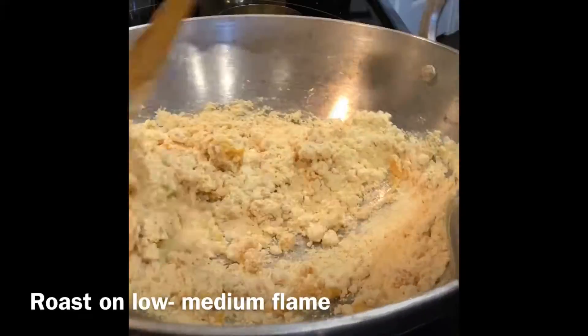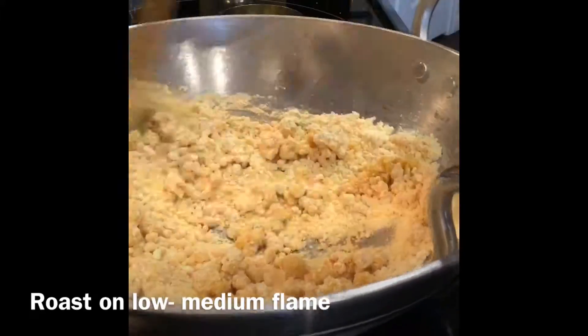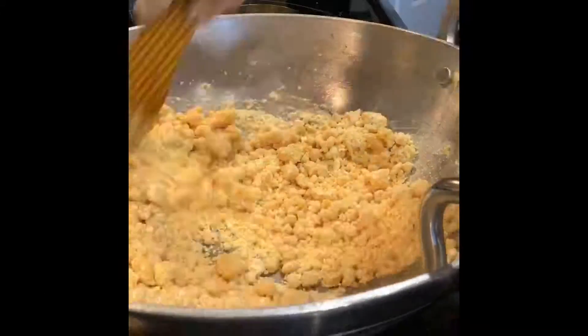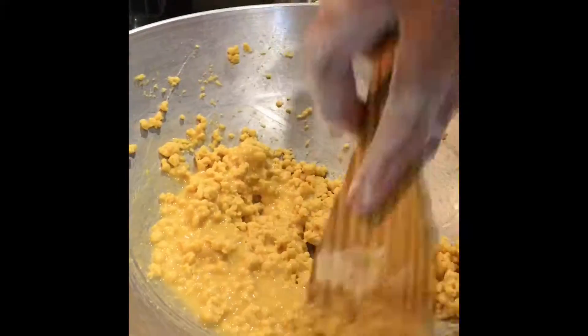Roast on a low medium flame. It's been 10 minutes now, you can see it has changed its color a little bit. I have added the remaining ghee to it.